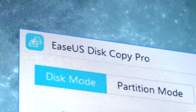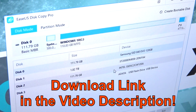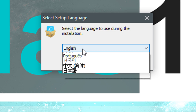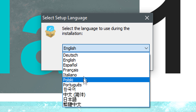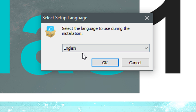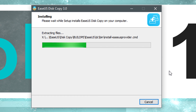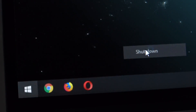First off, if you want to do the cloning with EaseUS DiskCopy 3.0, the download link is in the video description. As expected, you can choose from several languages. Even though my first language is German, I always prefer having everything in English on my tech stuff. The installation is really nothing out of the ordinary.